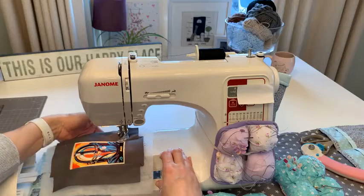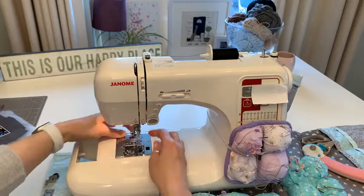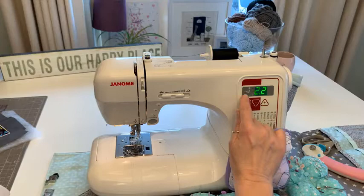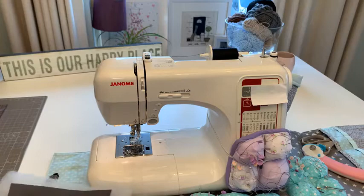Sue Lily messaged me to say I'd left my feed dogs up after a previous session - I quickly came upstairs and fixed it! Then set width to zero and stitch length to zero. Start slowly once the needle's in, then go a little bit faster.